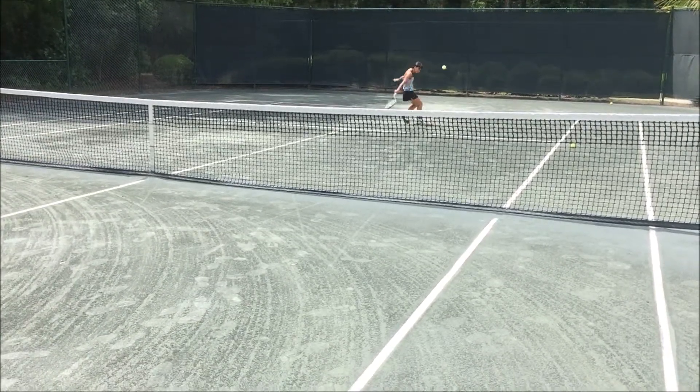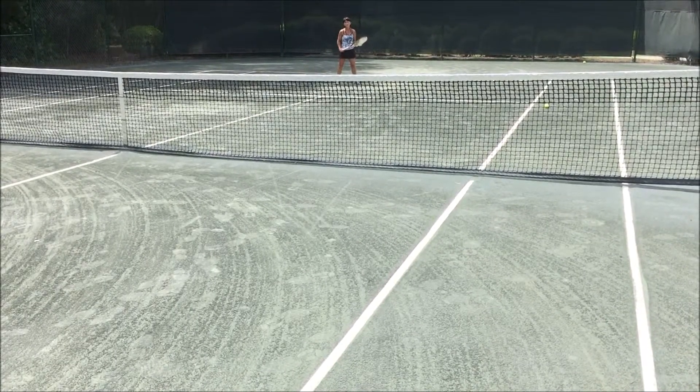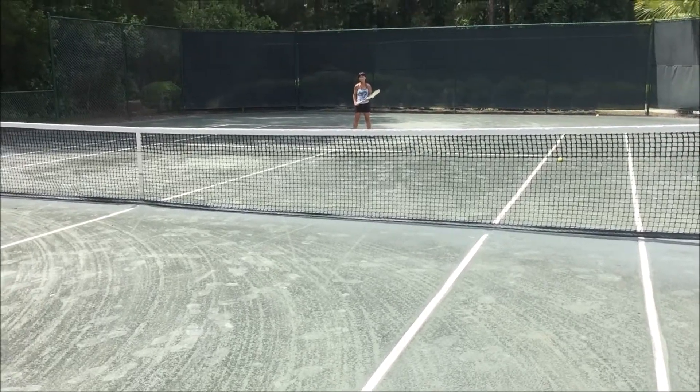Tell me I can't teach a drop shot — everyone does it and there's no reason not to have one.